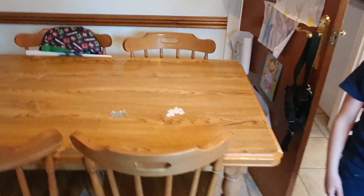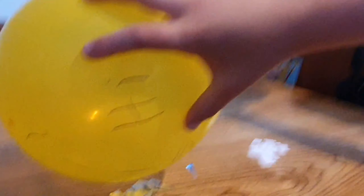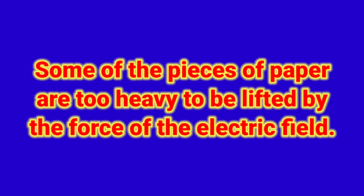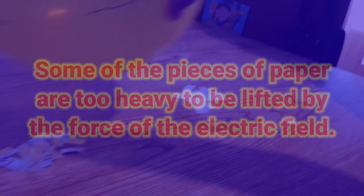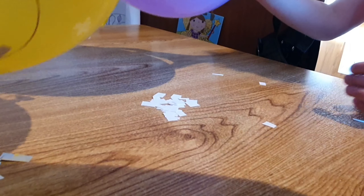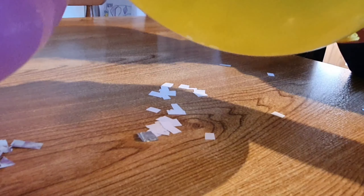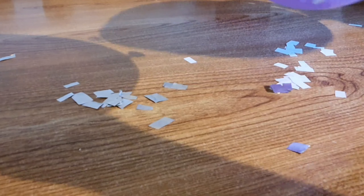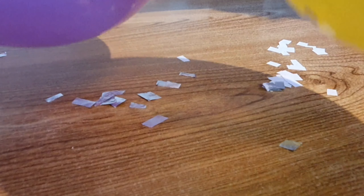Hover your balloon over this piece of paper and see what happens. Okay, the tinfoil. It doesn't work on paper. It should do. The paper's probably heavier than the tinfoil. The static charge — the paper and the bits of tinfoil and paper have an opposite charge. So they're attracted to it. You can try it on different types of tinfoil.